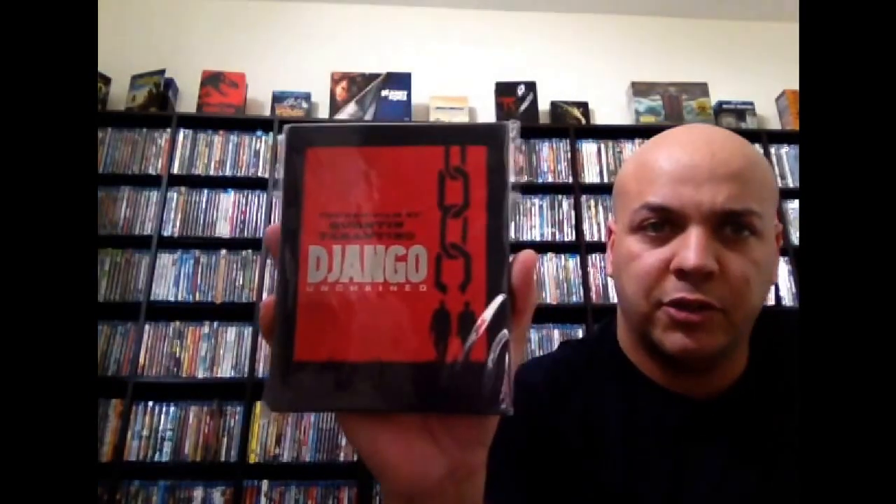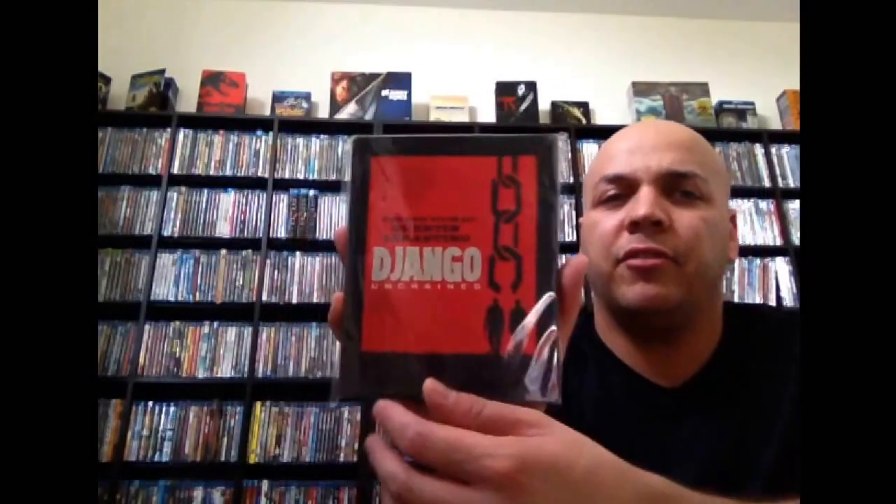The Departed — Best Buy exclusive. No interior artwork on this one as well. Great movie. Next up there's a Target exclusive — Django Unchained. Fairly long movie, really good though. So we have Doom, part of the Real Heroes. Back artwork. As we all know, this movie wasn't that great. At all.